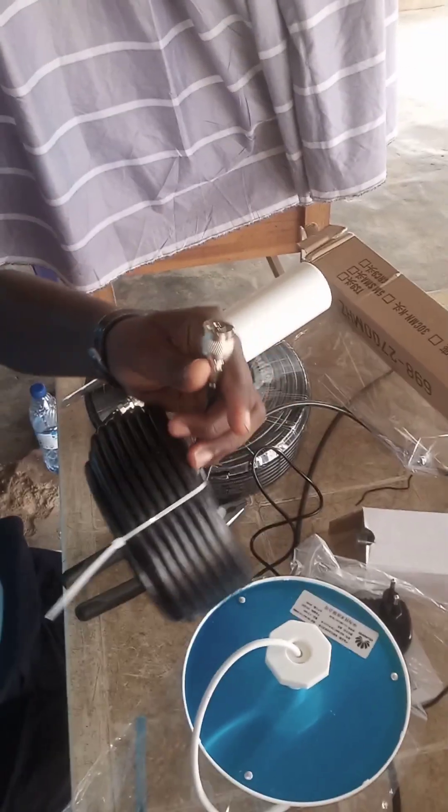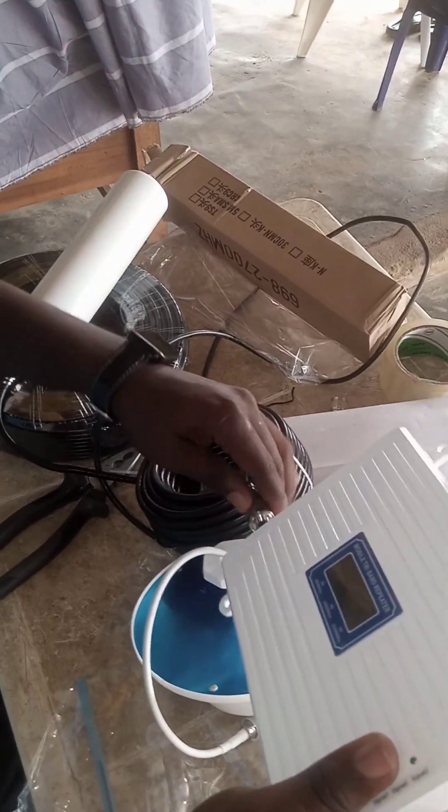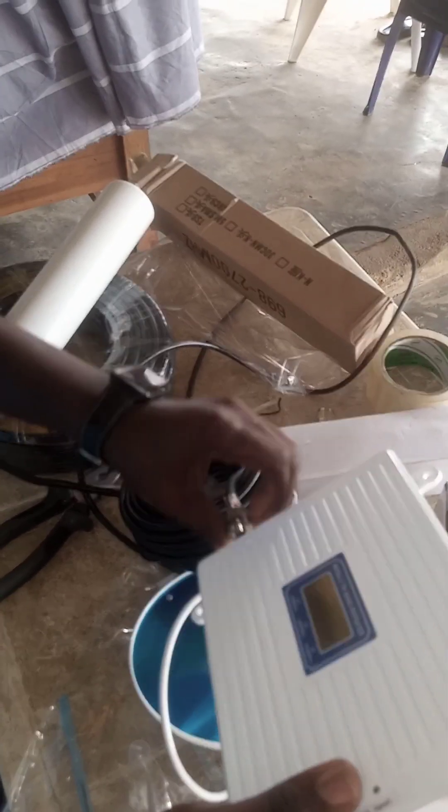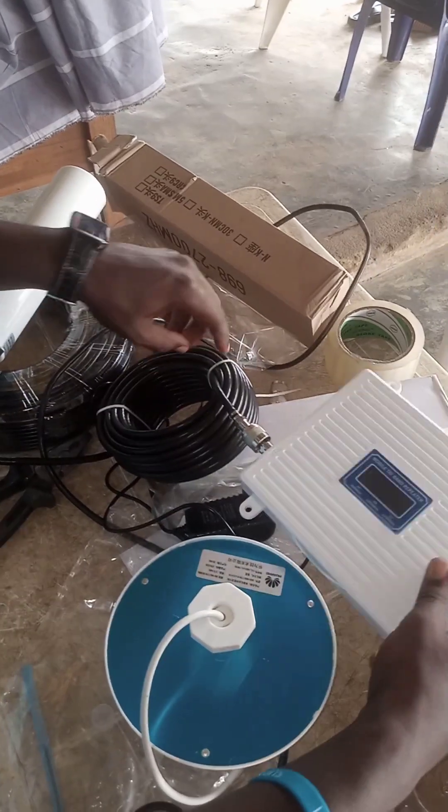Then you connect it to your BTS on the network booster. BTS stands for Base Transceiver Station.